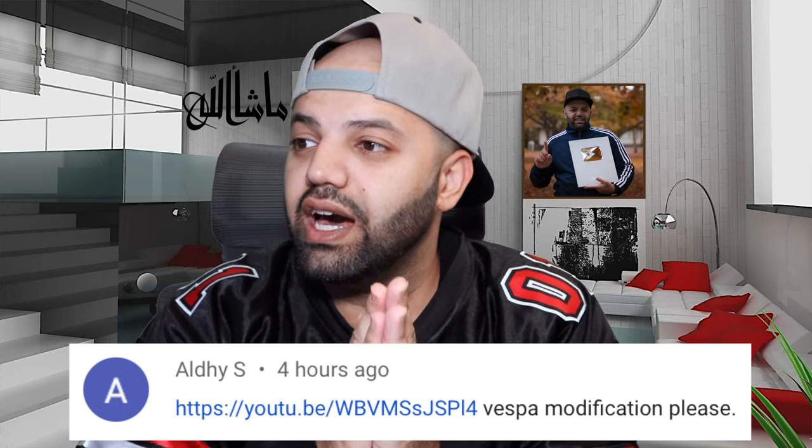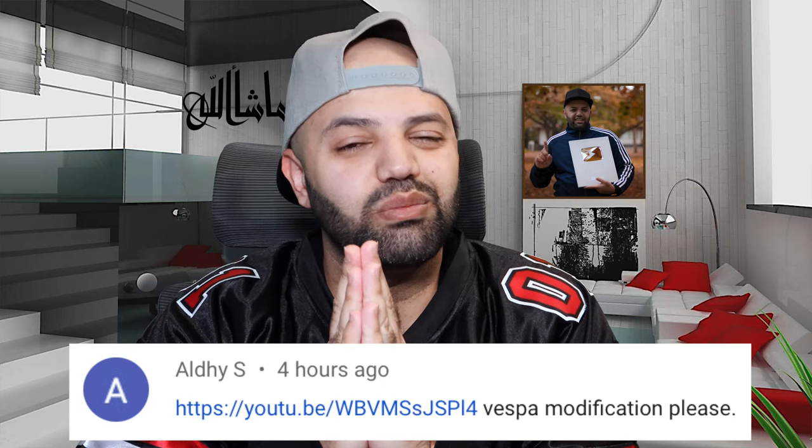Assalamualaikum warahmatullahi wabarakatuhu, ahlal family, welcome to the channel. I hope you guys are having yourself a wonderful day. In today's video, we'll be reacting to the modified Vespa of Indonesia. This video was suggested by Ali — thank you very much, Shukran, merci for taking the time to send me a recommendation. The video is by Simba and the link is in the description. So inshallah we'll get started with the video momentarily and at the end I'll be sharing my observation and reaction, so please stay until the end.